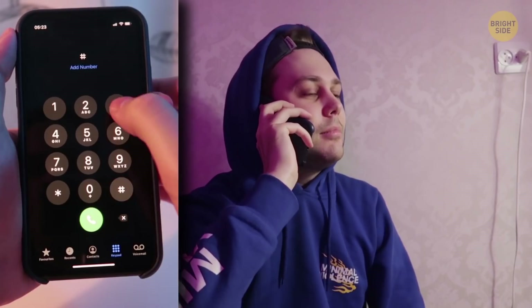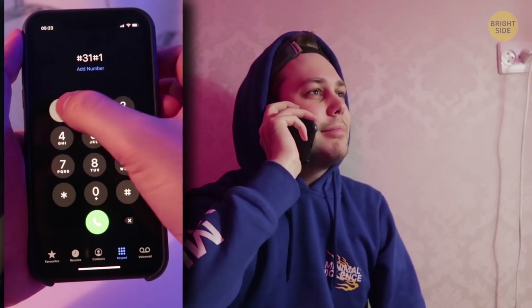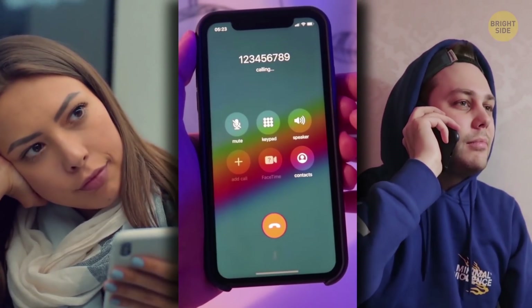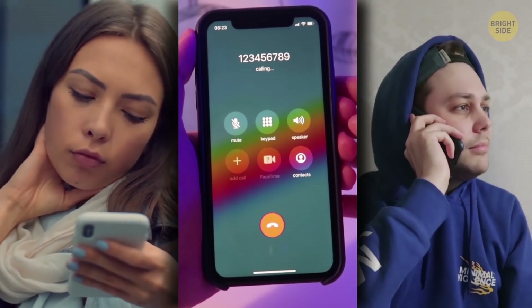If you need to hide your number just once, enter pound 31 pound phone number. Your device will make a call, but the person you're calling won't see the phone number. This feature works only with a current call.